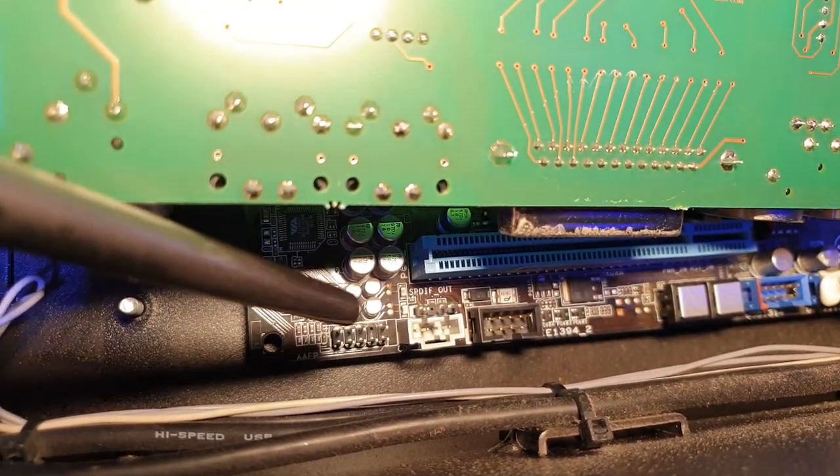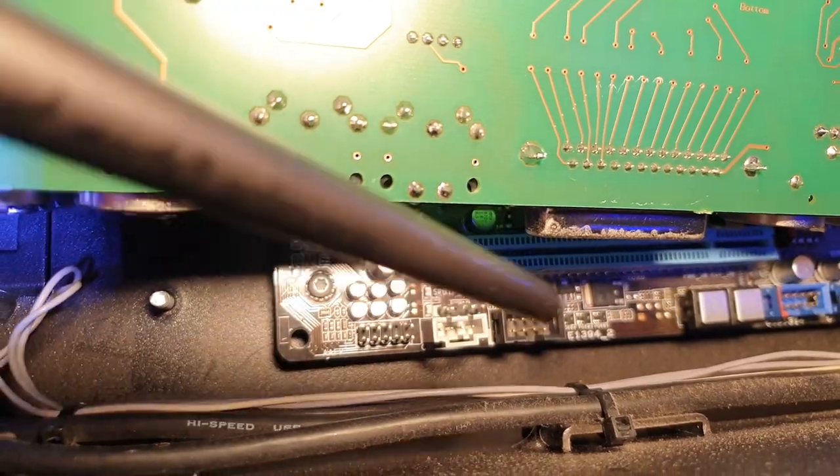There's a small LM386 amplifier driving the little speaker, and a reset button that connects to the motherboard. If you wanted to get sound out of this, there's an SPDIF connector and possibly another audio header worth looking at. There's also firewire, but nobody's going to want that.